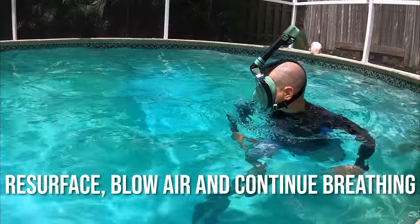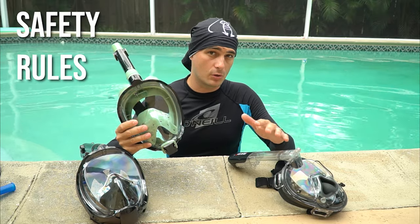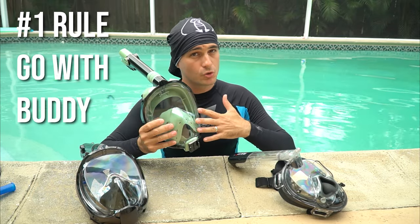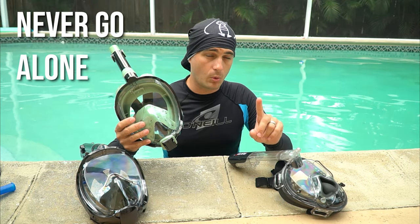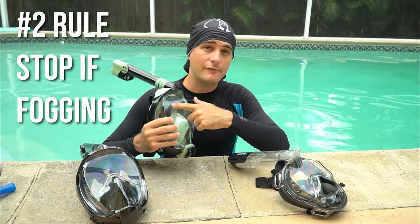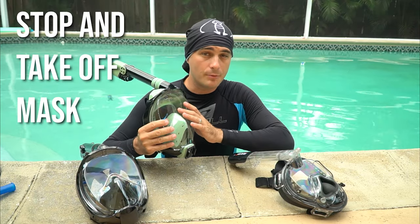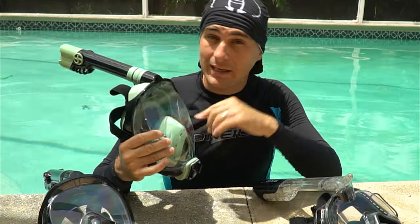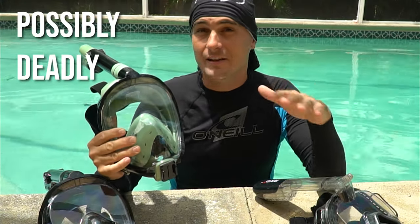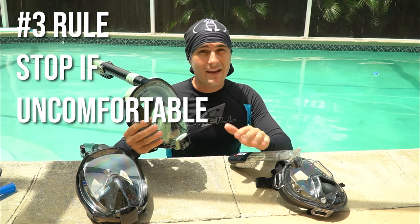Let's review safety rules for the full face snorkel mask. Rule number one: always go with a buddy, never go alone. Rule number two: if you ever see any fog in your mask, stop snorkeling immediately, take the mask off, breathe fresh air, and figure out what's going on. Fog in the mask could be a sign of a very serious and possibly deadly problem, so stop using the mask altogether if it persists.